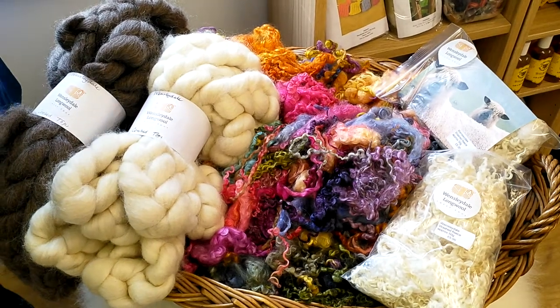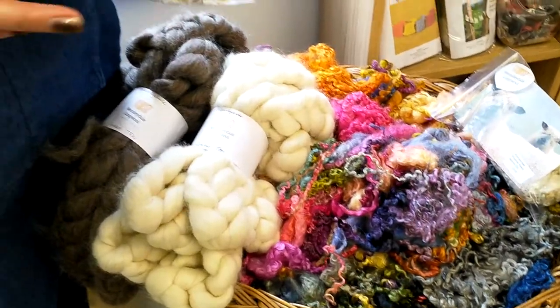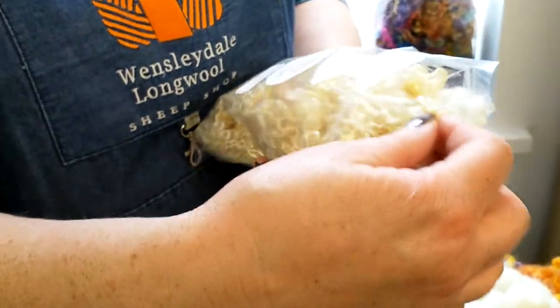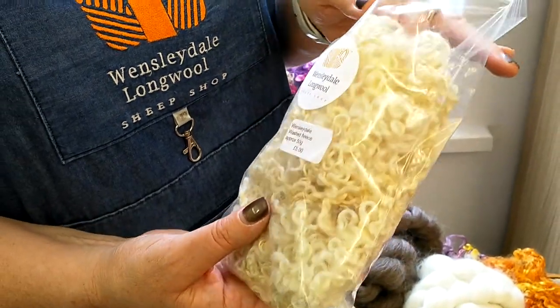So let's talk about fleece, fibre and other products. First of all we've got our Wensleydale locks. These are washed natural locks. We get these from Bruce down the road — he's got a lovely flock of Wensleydales. They're in 50 gram bags and they're great for all sorts of crafting projects.